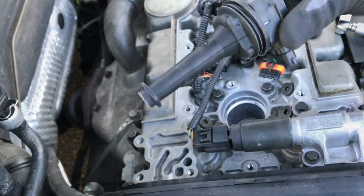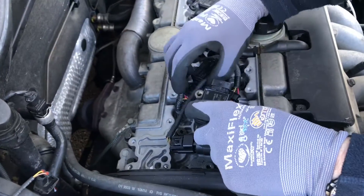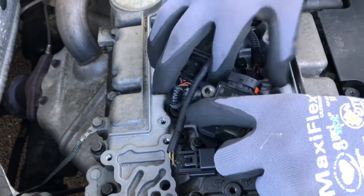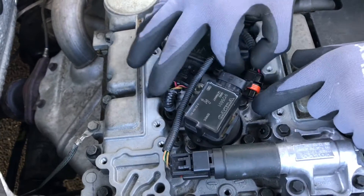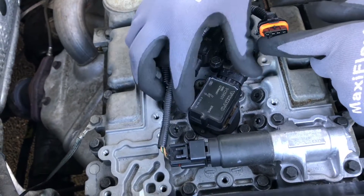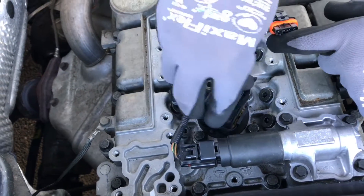Say hello to the new ignition coil! Let's push it back in position, and tighten the screw. And of course, push the energy plug back in position.